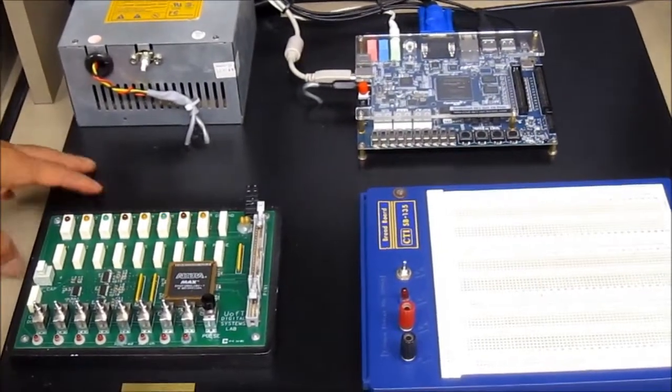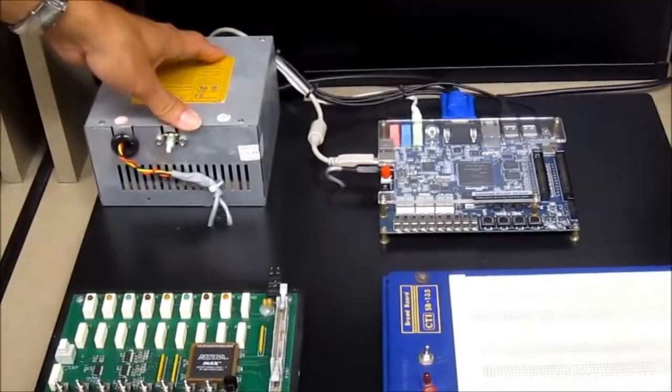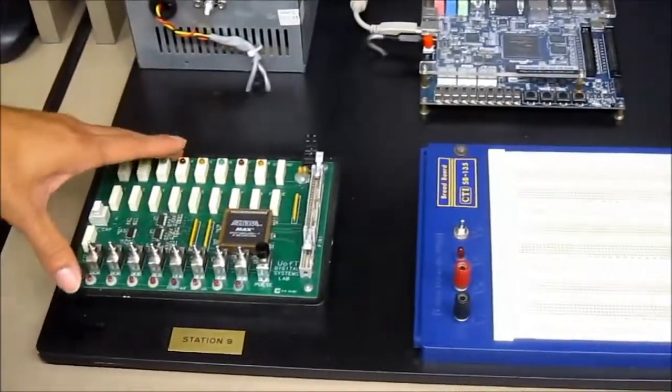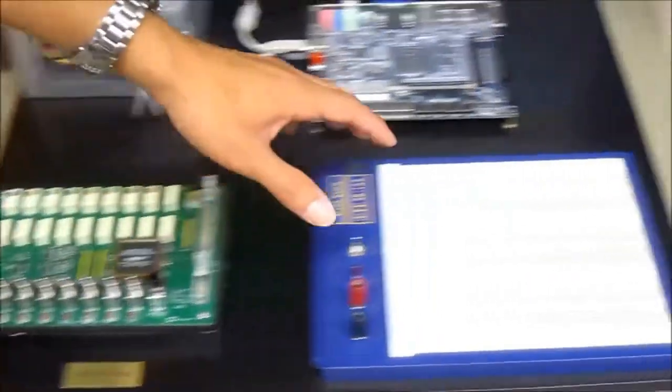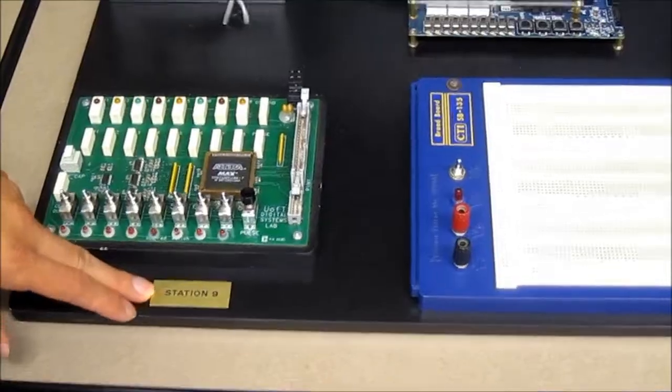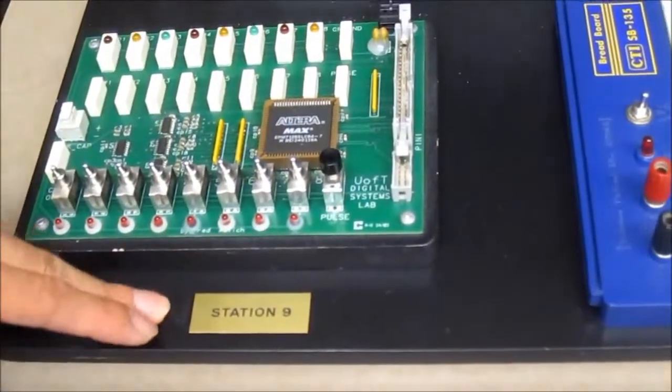Here's your lab station. On your lab station you have your power supply, your FPGA board, your LEDs and switches board, and your breadboard. You also have a station number — this station is station number 9. You should remember which station you're at.